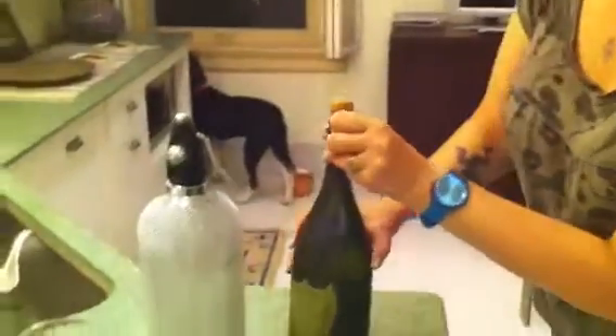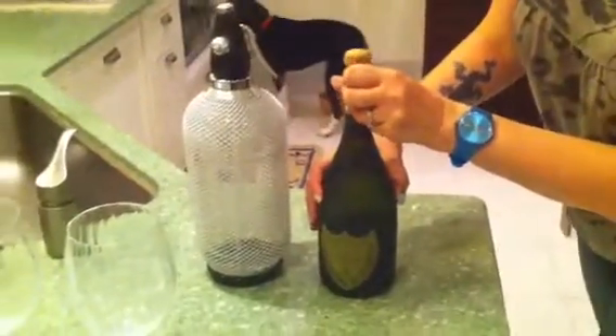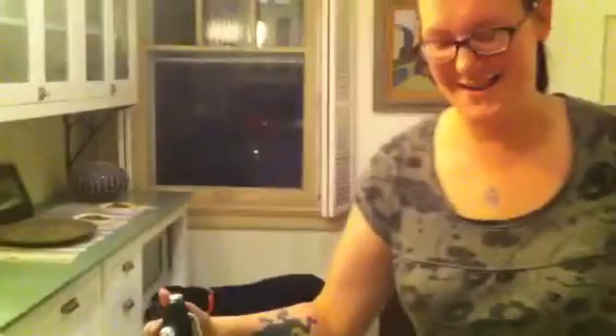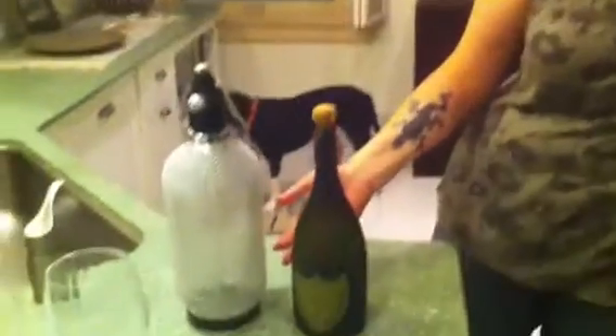So I put my little head together with Joe's and came up with a super idea. We're going to use our seltzer bottle to add a little extra fizz to this Dom Perignon. Let's try it, shall we?